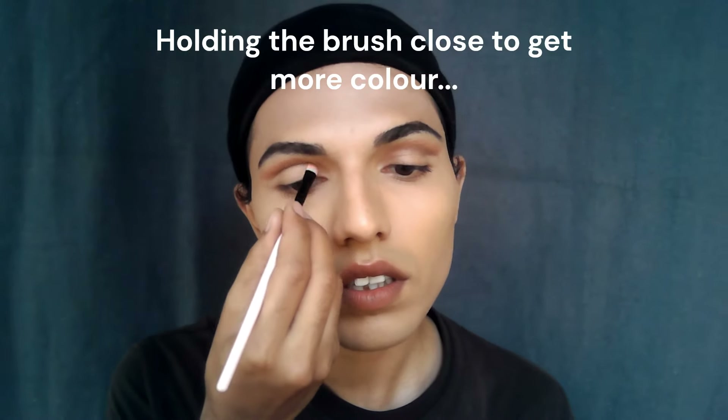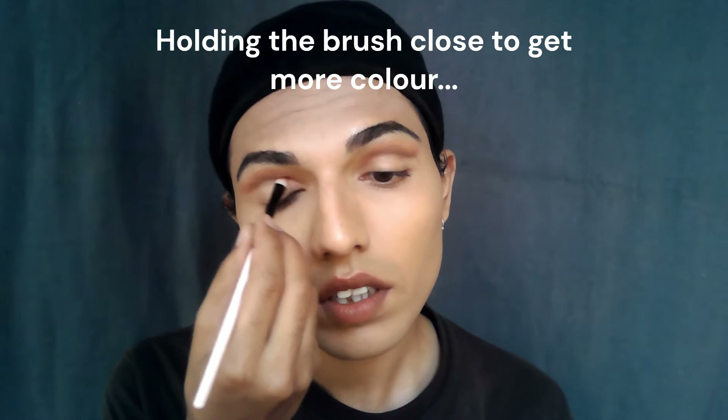It's time to put the darker brown color right at the socket with a flat shader brush. Being flat, it gives more precision. I blend it from one end of the crease to the other, making sure I create that flick at the outside. Do both eyes one by one and check if they look equal. Keep taking more color until you're happy with the intensity, going little by little.